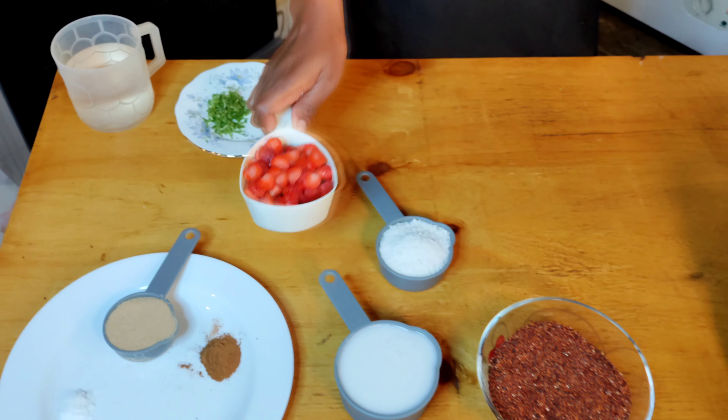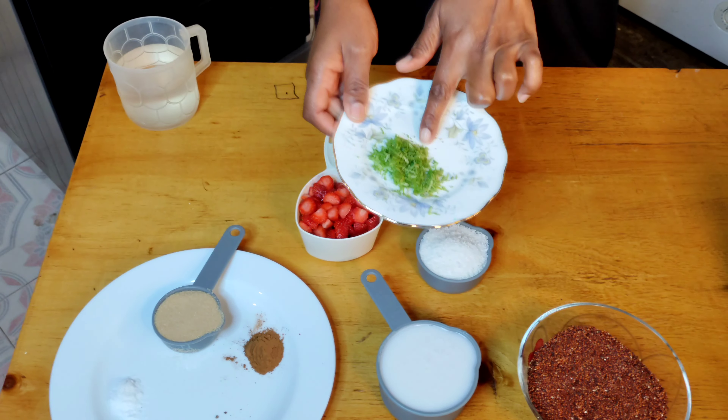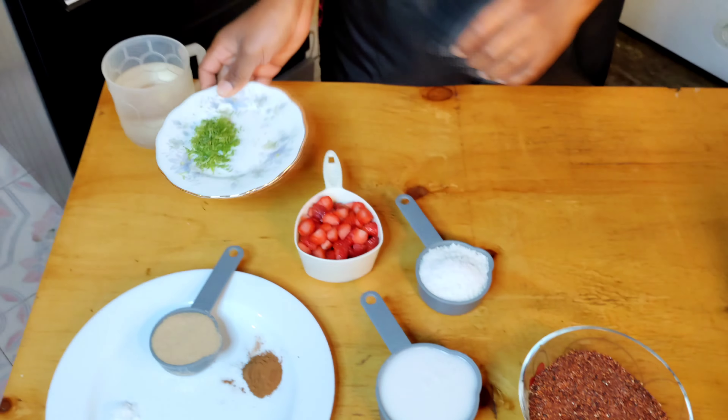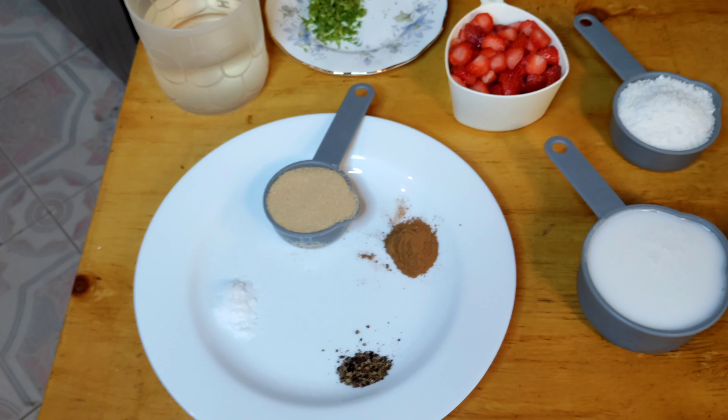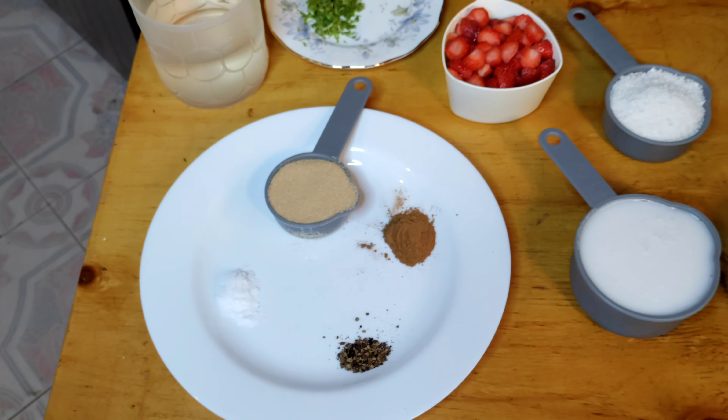Hi everybody, welcome to my channel. Karibuni, karibuni jikoni! Today we are cooking from The Energy Paradox by Dr. Gundry, and today we are making millet and strawberry porridge.